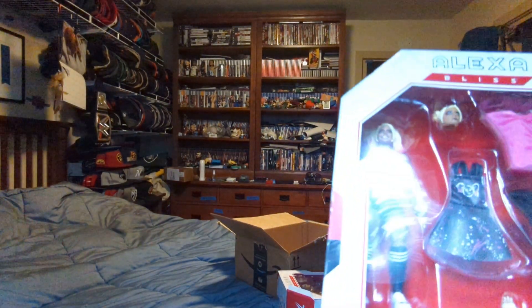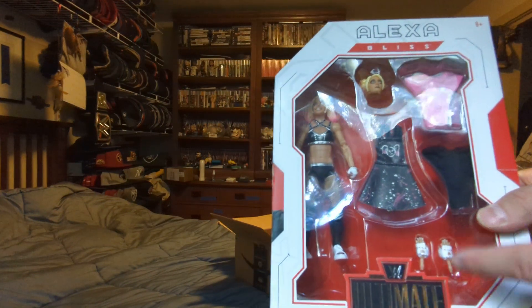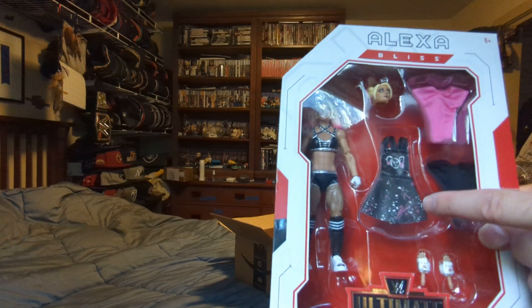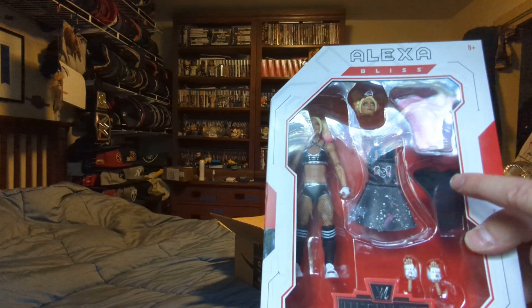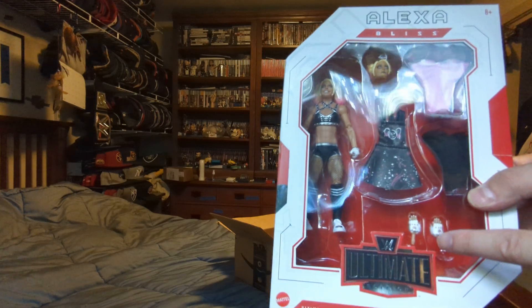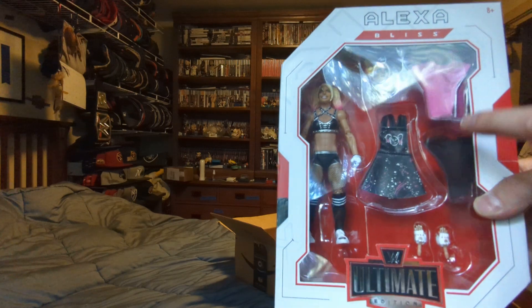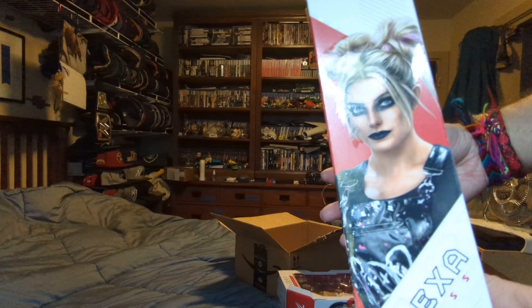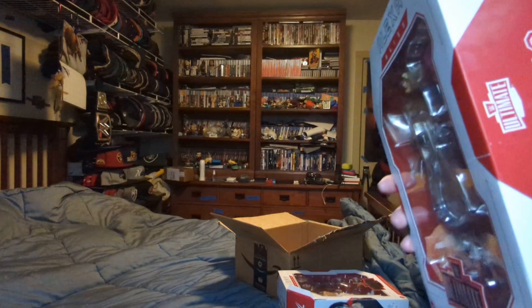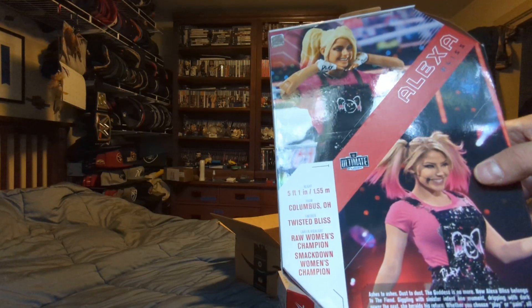Also an Ultimate Edition Elite — you got Alexa Bliss. You got the figure, the overall dress, two shirts, a set of interchangeable hands, and the head scan here. You got her face here, her name here, and the back with her bio.